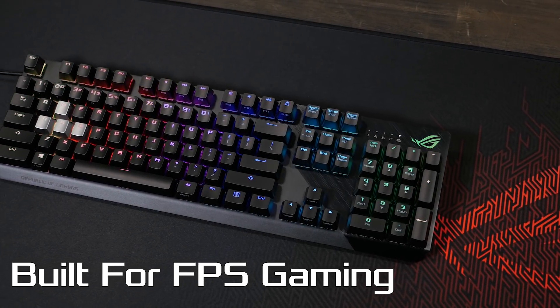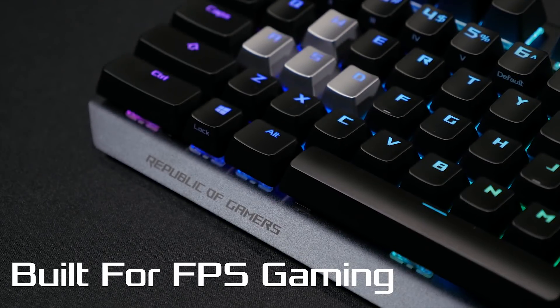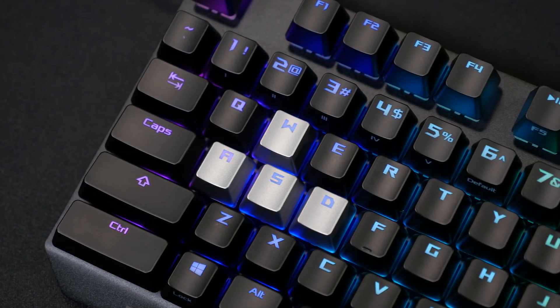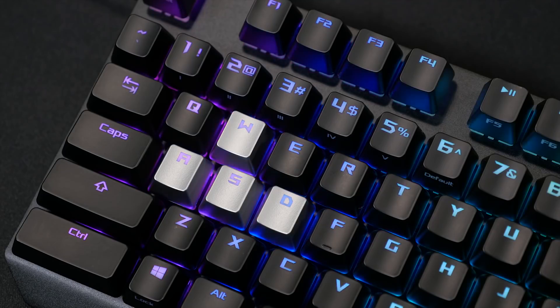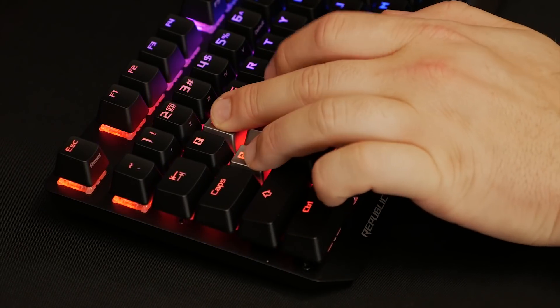The ROG Strix Scope is the keyboard for any FPS player. Its built-in features have been designed to give you a competitive edge in-game. It features a 1000Hz polling rate and N-key rollover, so no matter how many keys are pressed at once or how fast you press them, every input is registered in-game every time.